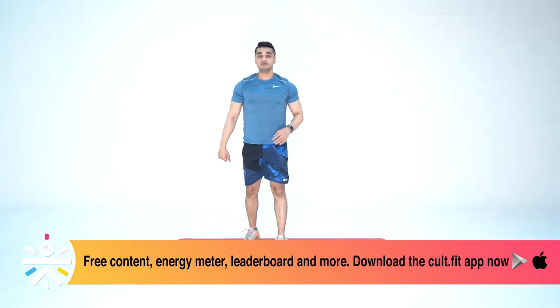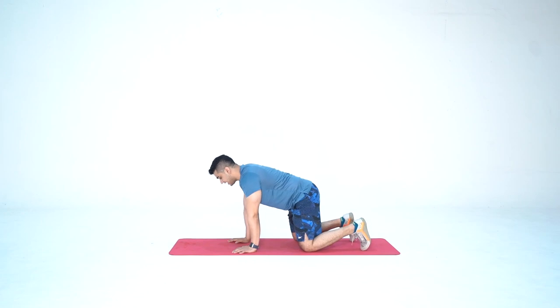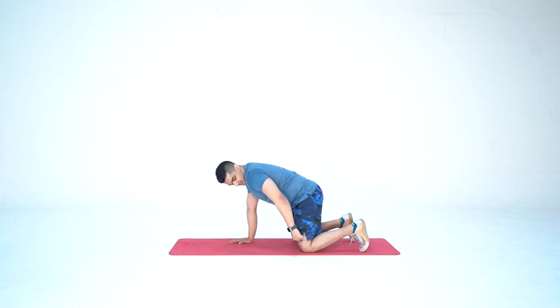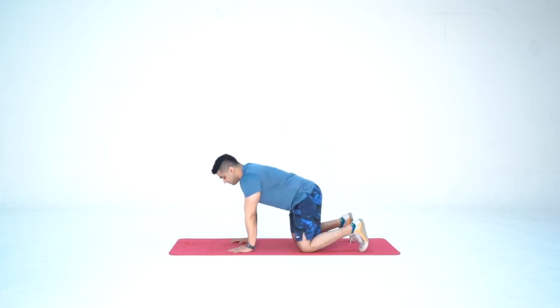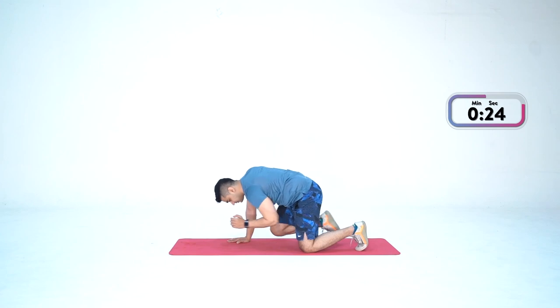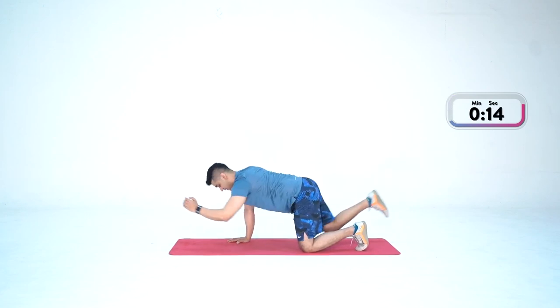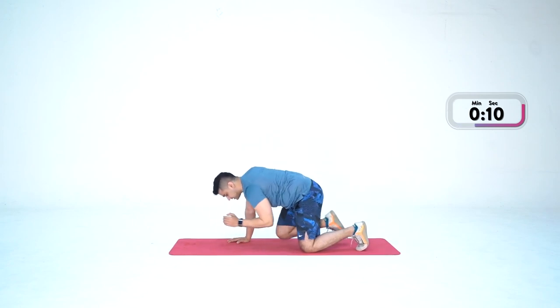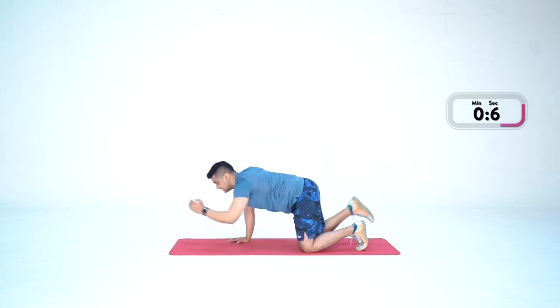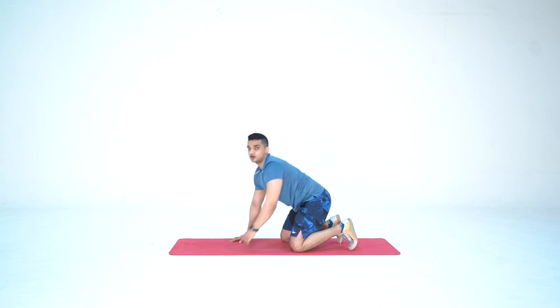Done. Now we move on to the third movement — bird dog. Remember: 30 seconds left hand, right leg; then 30 seconds right hand, left leg. Take your position — palms in line with the shoulder, knees in line with the hip, back flat. We start with the left hand first. Together in three, two, one — and go. Extend and bring them close. Last one — done.